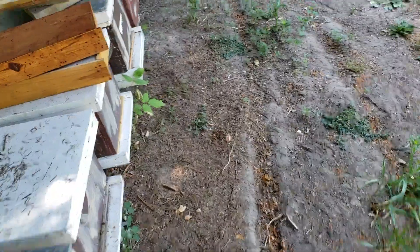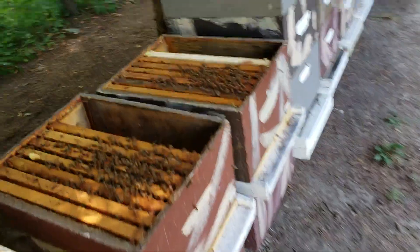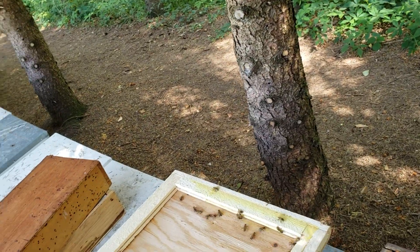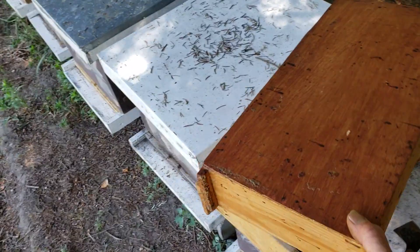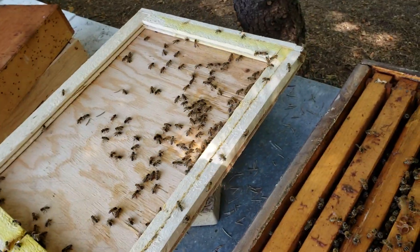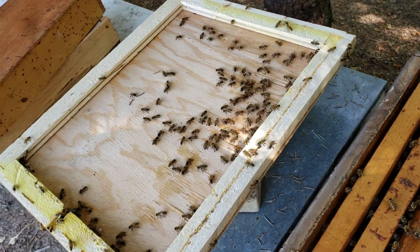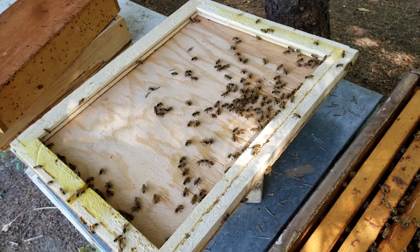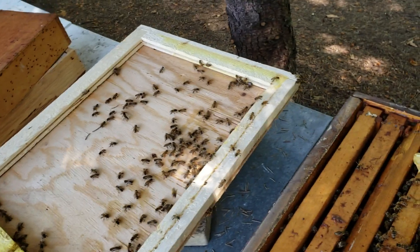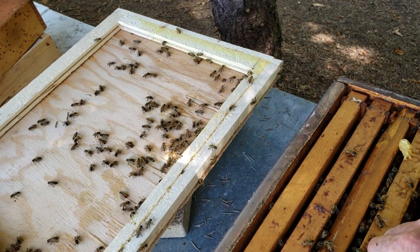This one has a virgin queen - she doesn't look like she's mated yet, but it's still early. It's only six days since she emerged from the cell. Here's another one - I'm taking these insulated fillers out and I'm gonna put frames in here. For a day or two I might just have nine frames to make it a little easier, so I'm not prying out a frame. As soon as I get a laying queen and confirm she's laying, I'll put in the 10th frame.